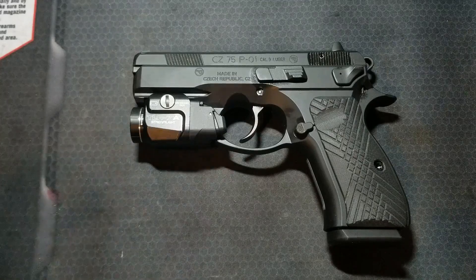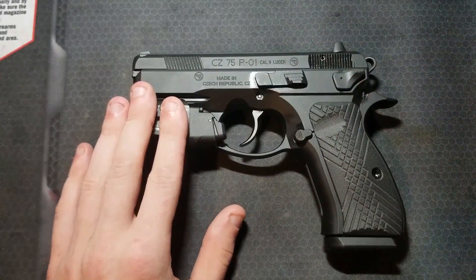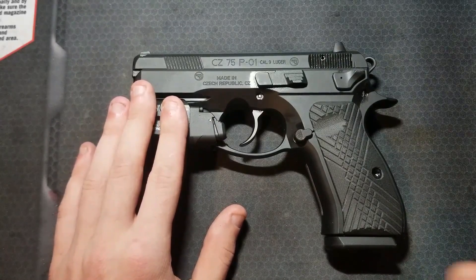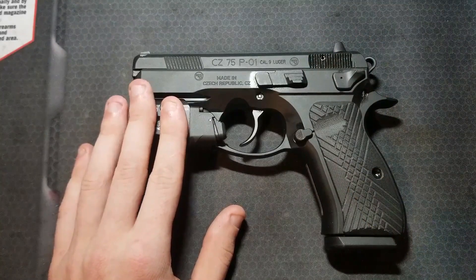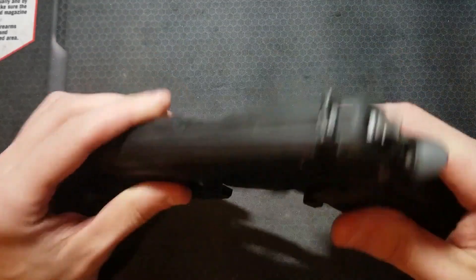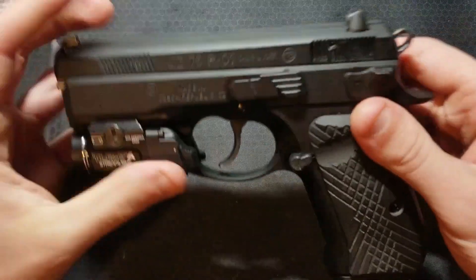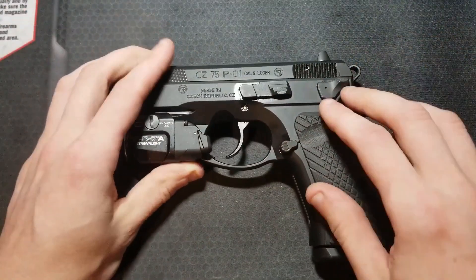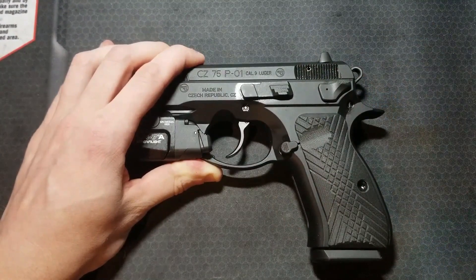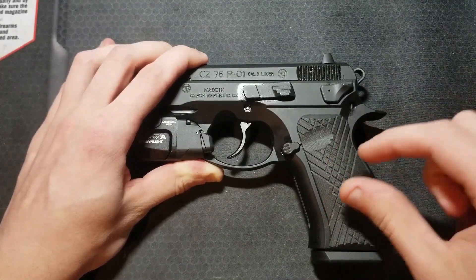The conventional trigger system with a decocker is offered in the P-01, the 75BD, the SP-01 Tactical, and the 75D PCR. If it has a D in the name, it's a conventional trigger system with a decocker only. All of these have firing pin safety blocks. Only the SP-01 Tactical comes with ambidextrous decocker levers — all the rest only come with a left side decocker lever for right-handed shooters, and I'm not aware of an aftermarket option to add an ambidextrous decocker lever. The pros of the conventional system configured as a decocker are that you will get a way better trigger than an Omega system configured as a decocker, and there's more aftermarket support and more options for customization.